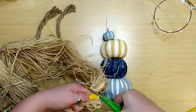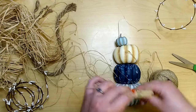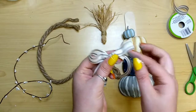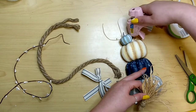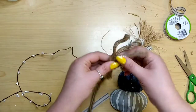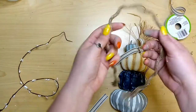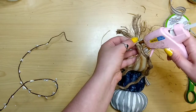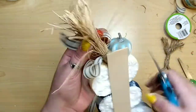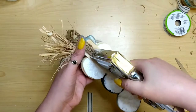Taking some Dollar Tree raffia, I cut six inches of it and create a tassel by folding it in half and wrapping the bottom with some jute, securing with hot glue. Then I take some farmhouse ribbon and make a really simple bow with long tails. I glue the raffia tassel to the right of that pumpkin and the bow right on top. Taking a foot and a half of brown nautical rope from the Dollar Tree, I take one of the three thick strands, fold it in half, and about two and a half to three inches down wrap some jute and glue it for a hanger.